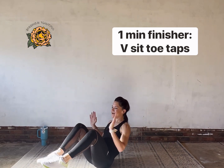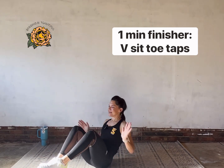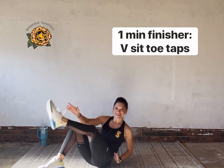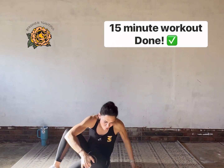In our 15-minute workout — bring it home, friends! Last 10. Breathe in, breathe out — we're about to smash it. Three, two, and one. Well done!